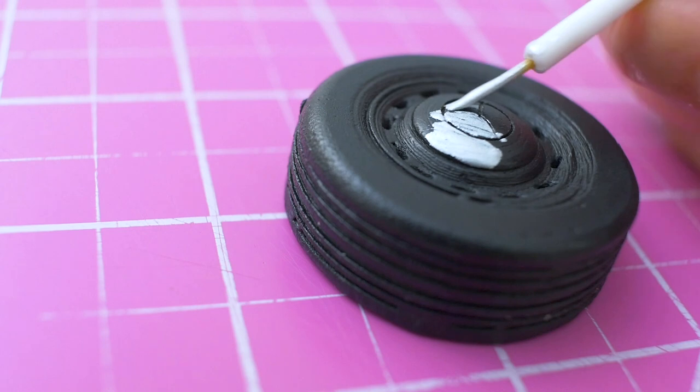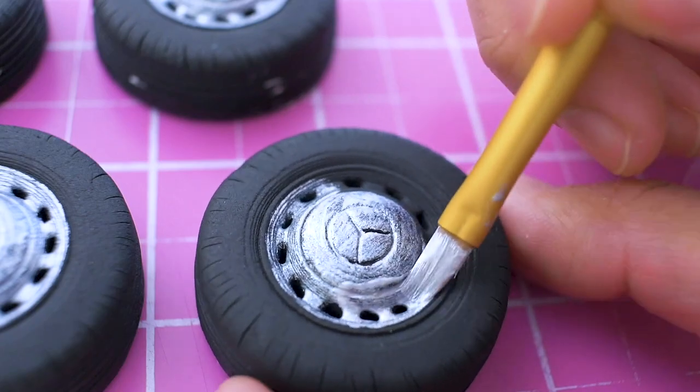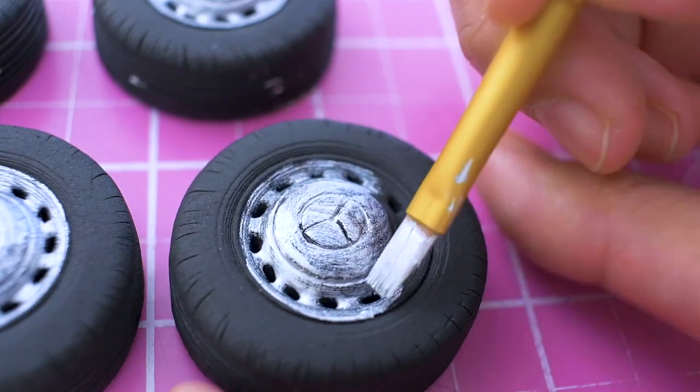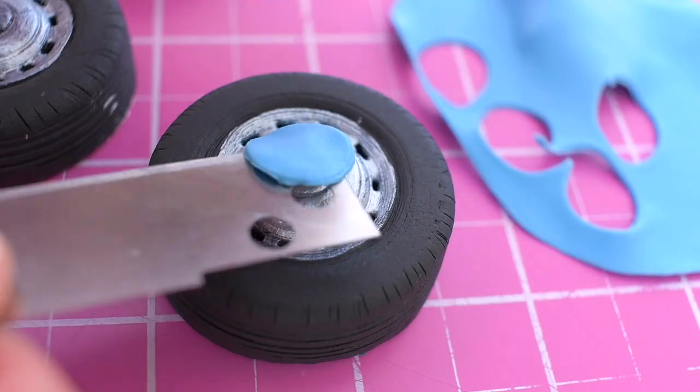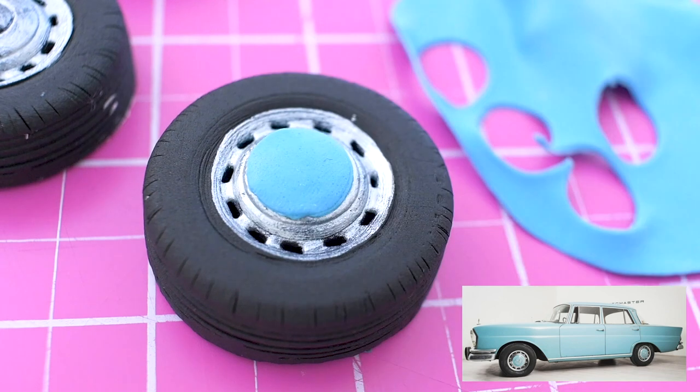Brush on edible silver paint. These tires are for a Mercedes W111 cake, and a nice feature of the era is that the hubcaps typically match the color of the car.